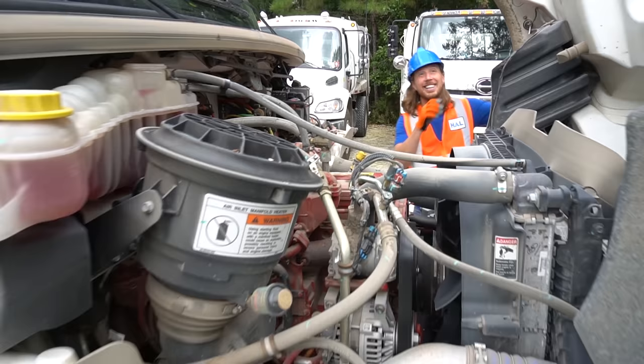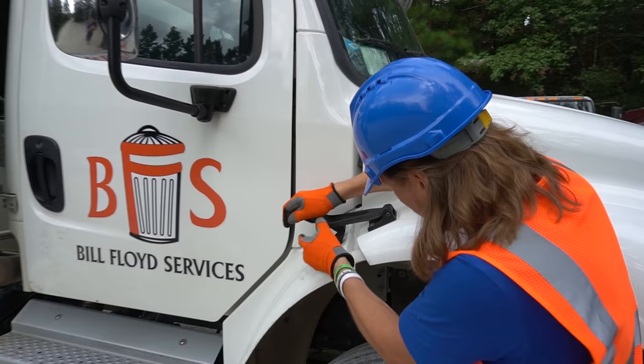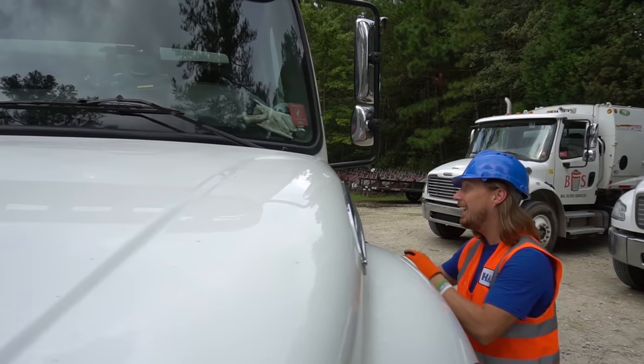Let's check out the inside. Gotta close this big lid back. There it is, just like that. Now we gotta latch them — don't want the hood flying up driving down the road. There's one latch and one on this side. All right, there it is. Come on, let's get inside.